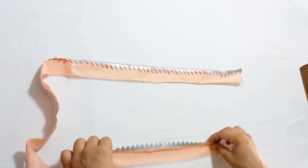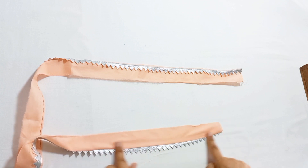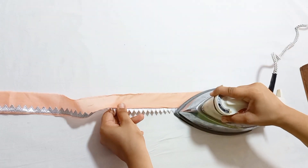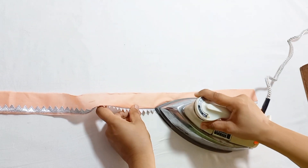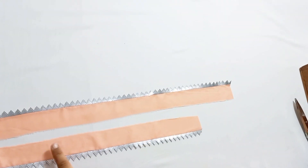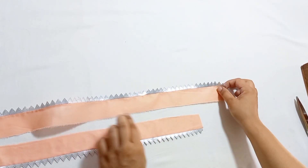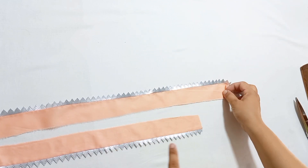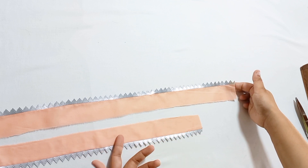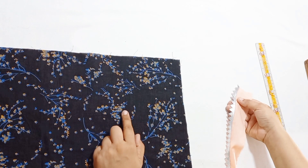Now we will do it like this and press it. You can see that it will press well. Now we will put it on the shirt and place it correctly.